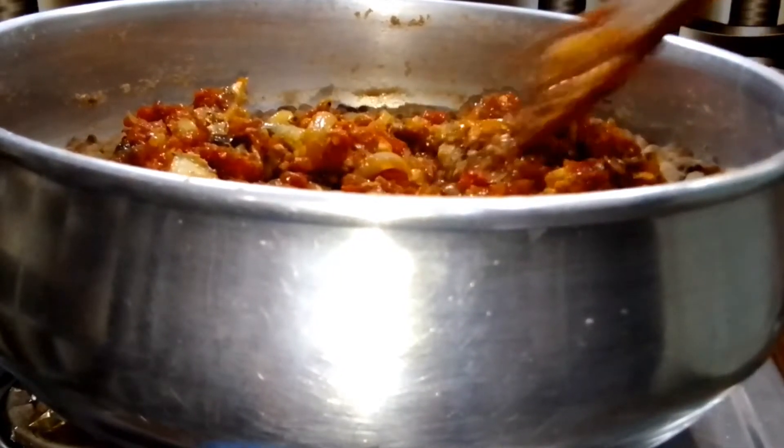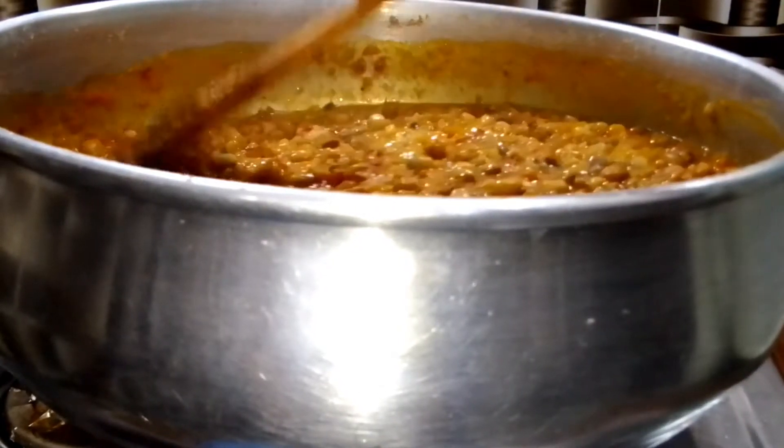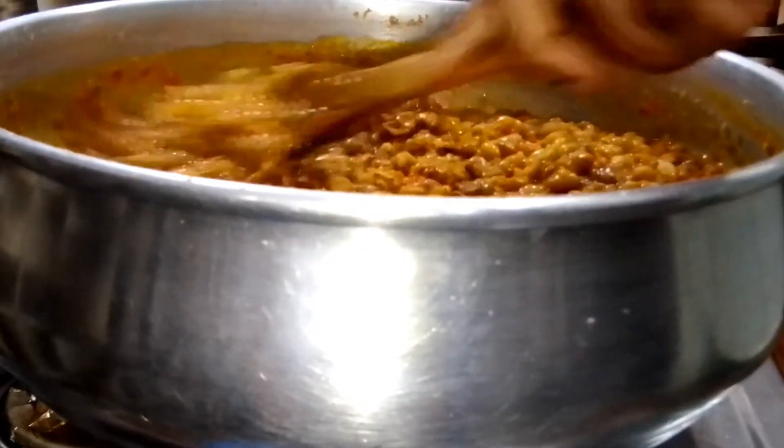Nothing more than five minutes because the sauce and the beans are already cooked. I stir everything together and cover it for exactly five minutes.